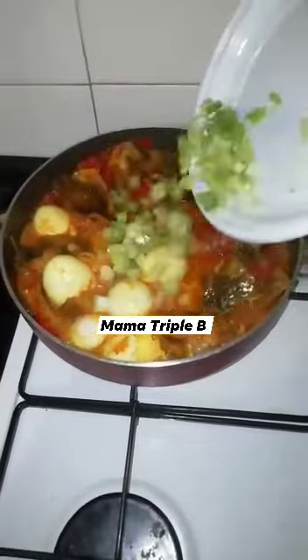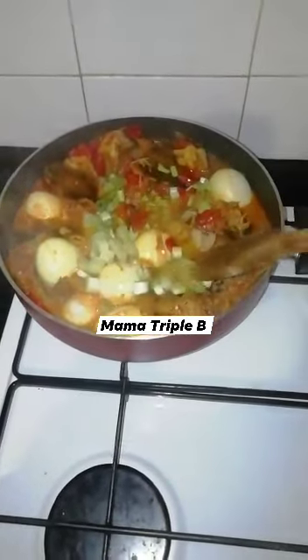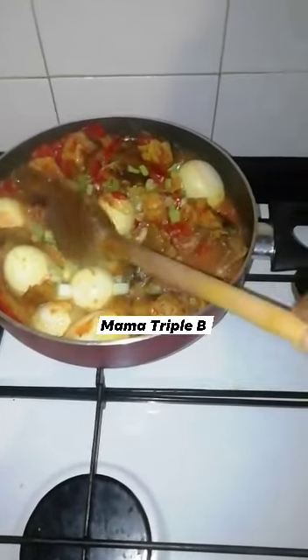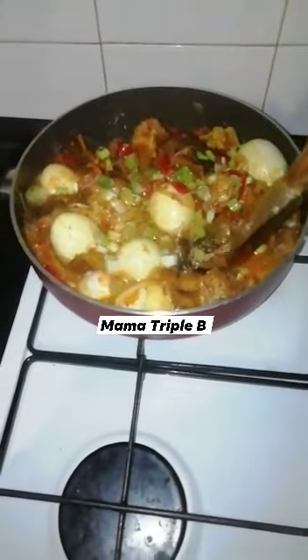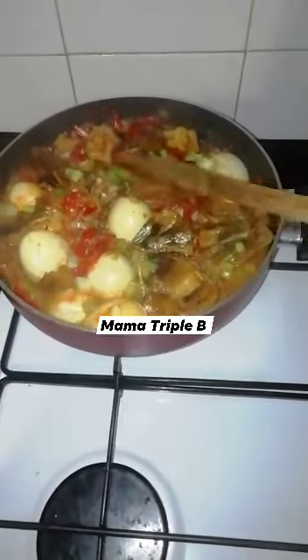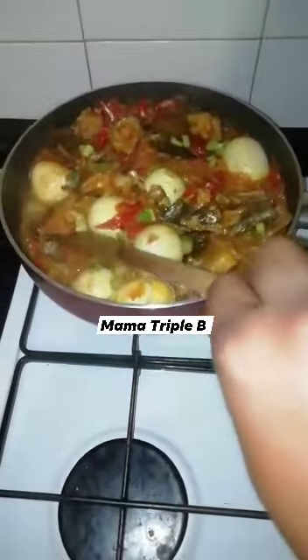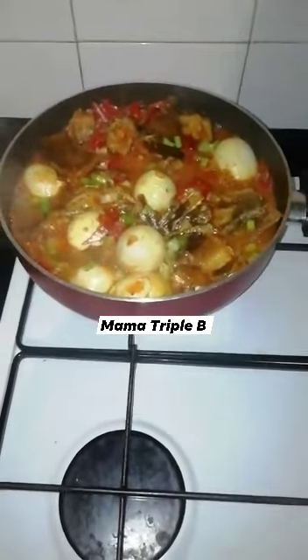It's time to add my spring onions. I will cover it again for just 2 minutes.